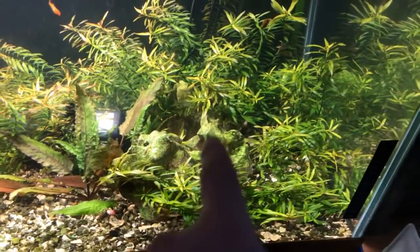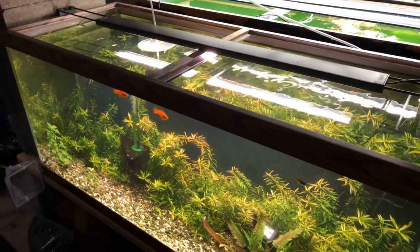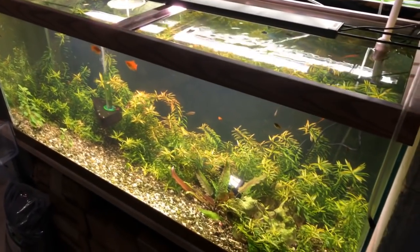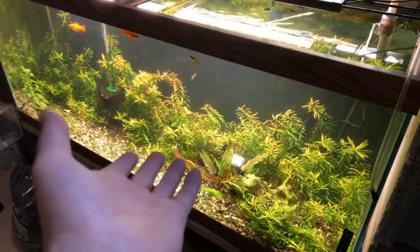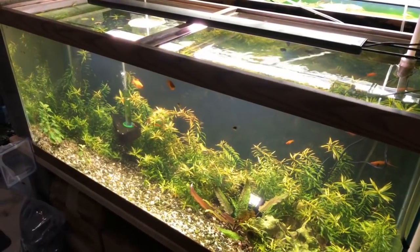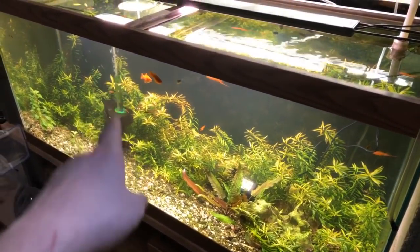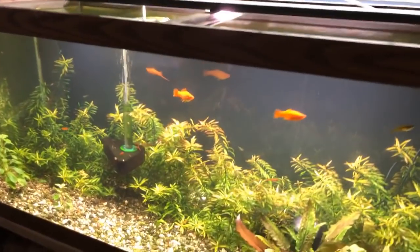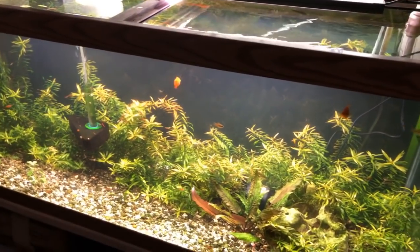I've got some Texas holy rock in there, and I've got the Fluval 3.0 — I do like the Fluval 3.0, it's a pretty nice light, a little more expensive than the AquaNeat, but this would probably do the same even with an AquaNeat. It's not really necessary, especially since I have that pump in there — I should just get rid of that because it's kind of an eyesore. It would look a lot better without it sitting in there.